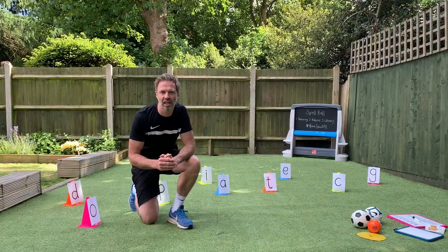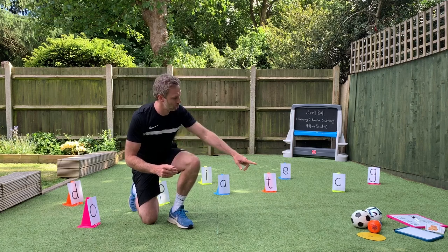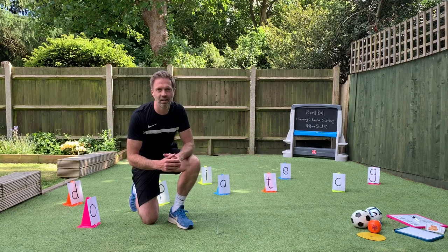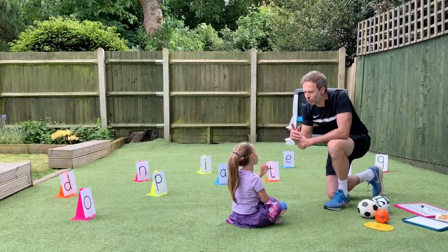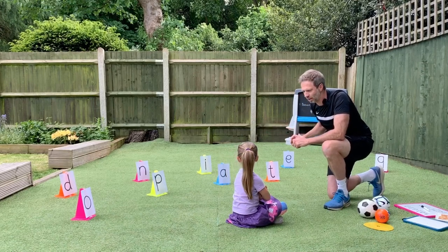The setup of the game is that you place all your target letters out on the playing area, you put your marker where your child's going to throw from, place the balls down there as well and also any of your spelling and literacy resources. The aim of the game is that I'm going to give you words and you're going to try and spell them out by knocking over the target letters.